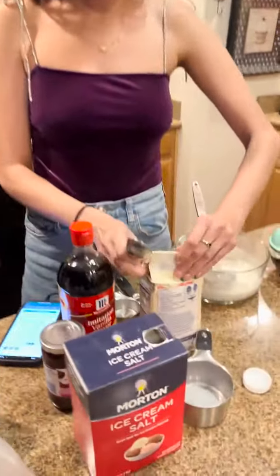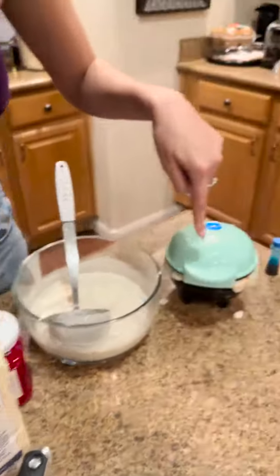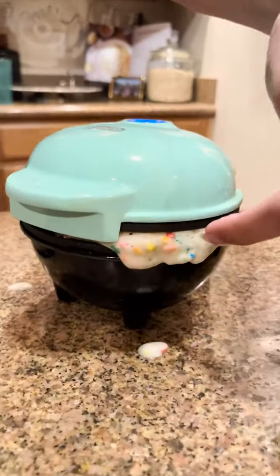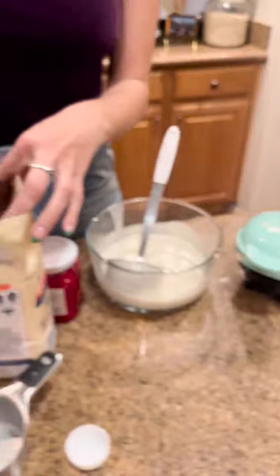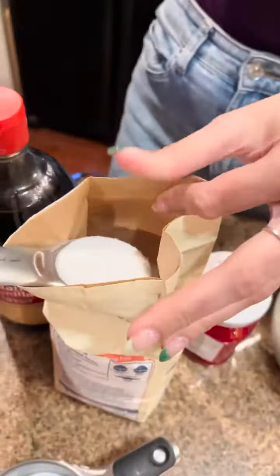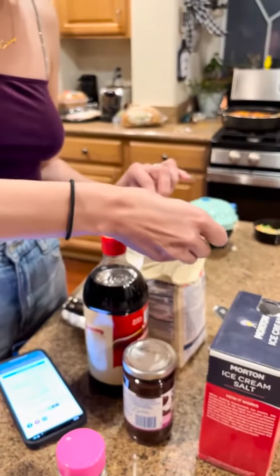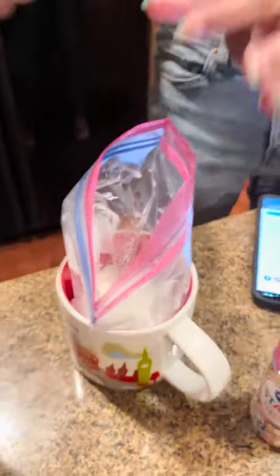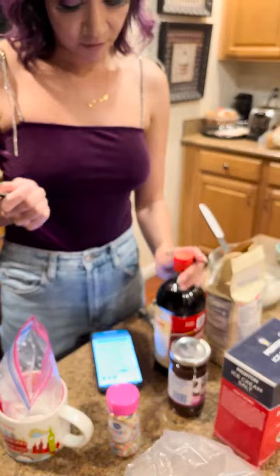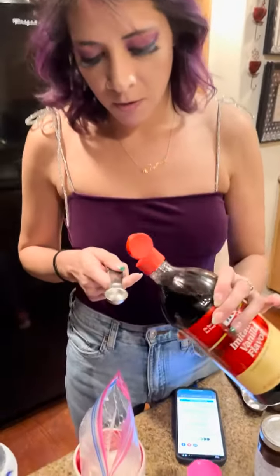Homemade ice cream coming up! So one cup of milk, and we're going to do two tablespoons of sugar. You can smell that, it's looking good. Two tablespoons of sugar, right into our milk — there's one and there's two.